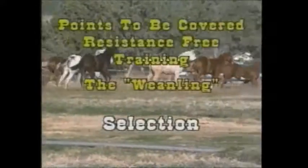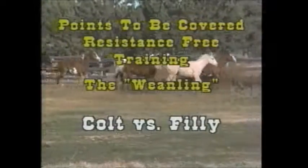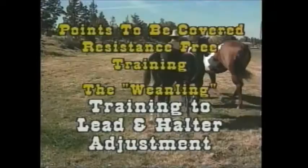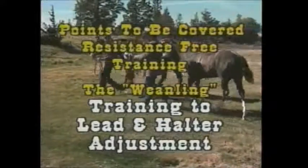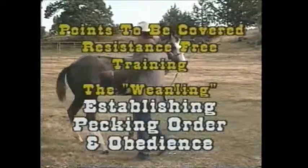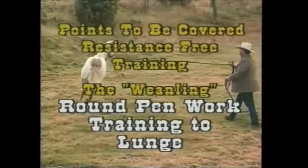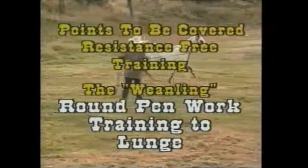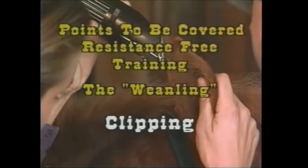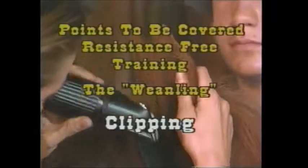First, we're going to start off on the proper selection for the weanling — colts versus the fillies. Sounds like a football game, but believe me, there are major training differences. Training to lead and halter adjustment will then follow that. Establishing the pecking order and obedience will then come on, and we'll get into some round pen work. Training that weanling to lunge. Picking up the feet will come along, and then of course we'll get into some proper clipping, which is going to last this young weanling a lifetime.